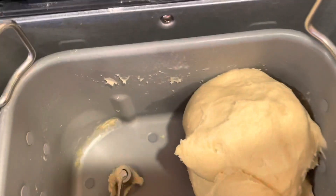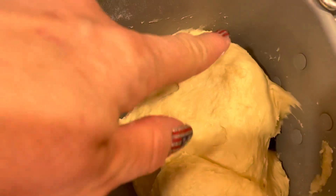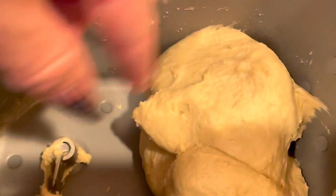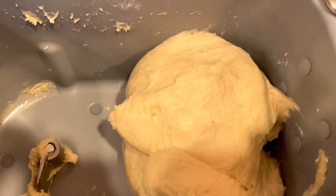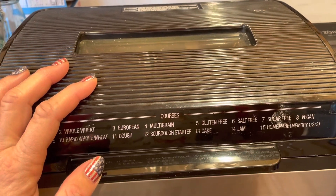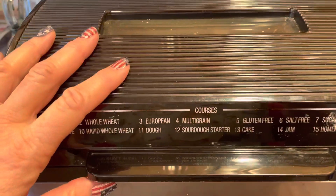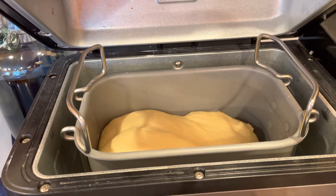I got lucky today — it must not be overly humid because I don't think I need to add any extra flour. It's becoming a nice smooth dough ball. If I put my finger on it, it's tacky rather than sticky — the dough isn't sticking to my finger. If it was pooling around and not incorporating, I would add a little more flour, just a tablespoon at a time. Everything's going great with the dough, so I can now walk away and leave it until the dough cycle is finished. It has about 25 minutes left, but you can see it's rising very nicely.